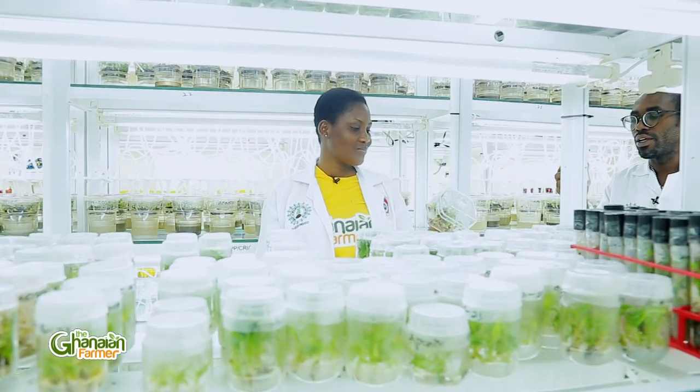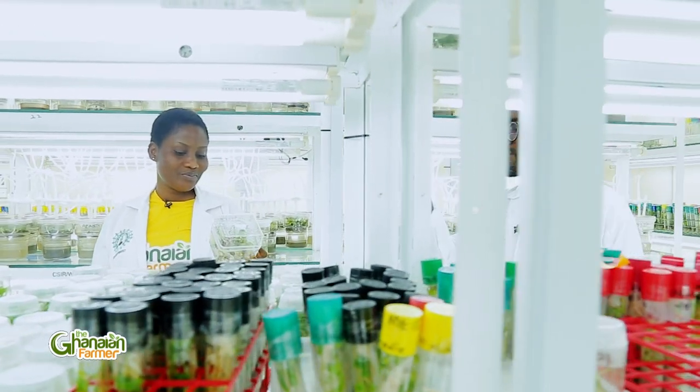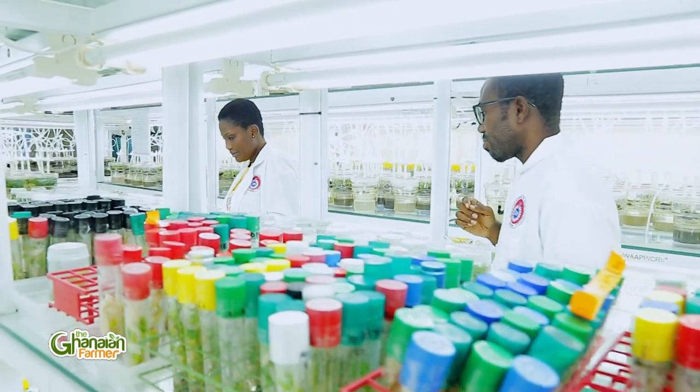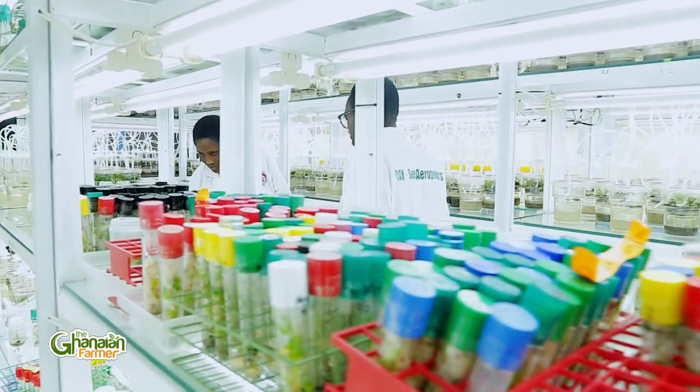Are there examples of plant tissue culture? Each plant part has growth at the node, so what we normally use is taking the node. We also have what we call the shoot tip, and in the shoot tip, we have what we call the meristem. We use all these things to grow and clean the plants.